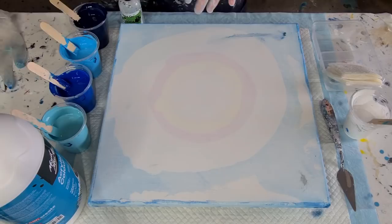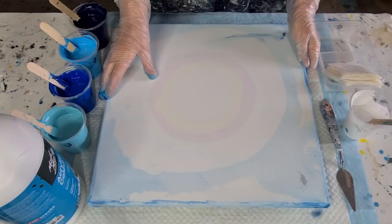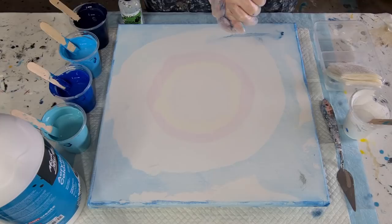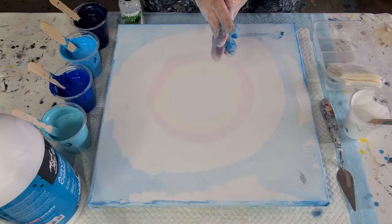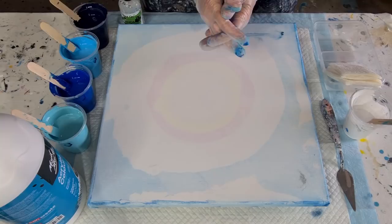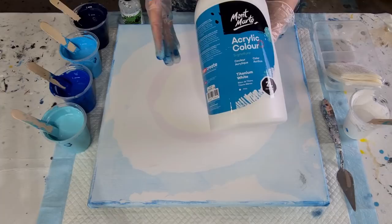G'day guys, welcome back — it's acrylic pouring day and I'm going to do a swipe, a little bit different this time, so I'll talk you through it as I go. The pouring media I'm using today is 50% water, 50% Elmer's Glue All, and because I'm doing a swipe I like to have it thinner than when I'm doing a flip cup pour, so it is one and a half parts pouring medium to one part paint. It's a relatively thick paint, sort of like Liquitex Basics or Amsterdam — that sort of consistency.